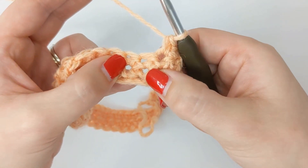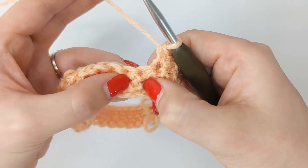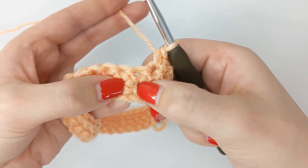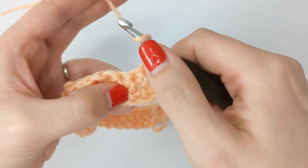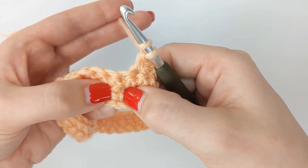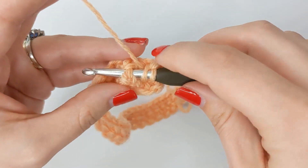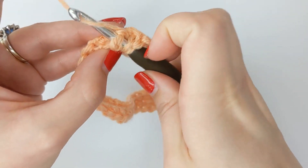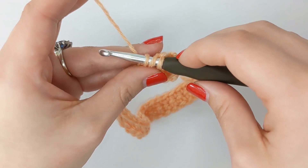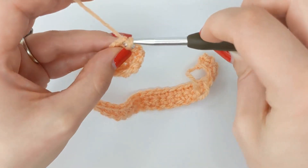I do have a separate tutorial for this if you want to practice this stitch on its own — I'll leave the link in the description box below. To create the stitch: yarn over to begin your double crochet, then insert your hook behind that single crochet from two rows below, yarn over and pull through just like a normal double crochet. In the UK this is known as a treble crochet. Then yarn over, pull through two, yarn over, pull through two.